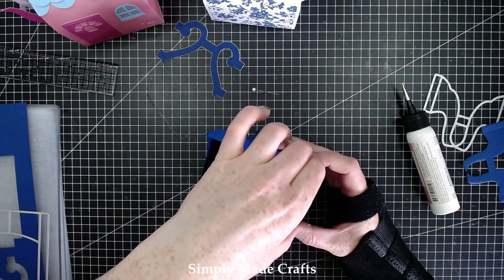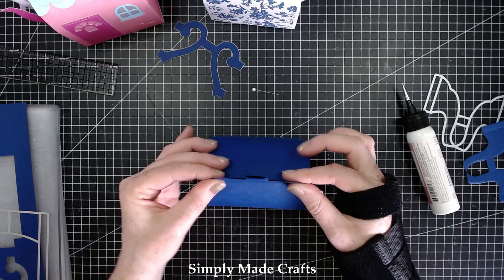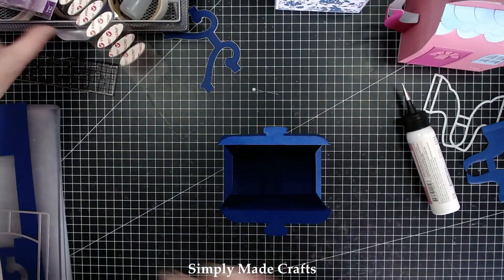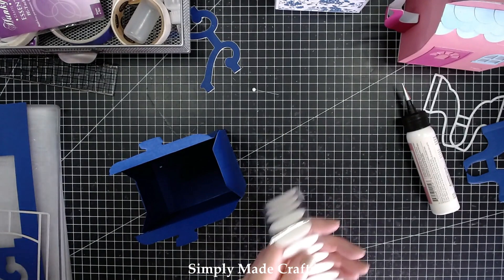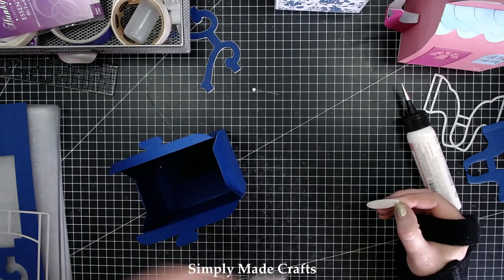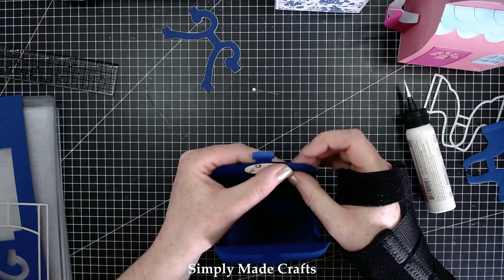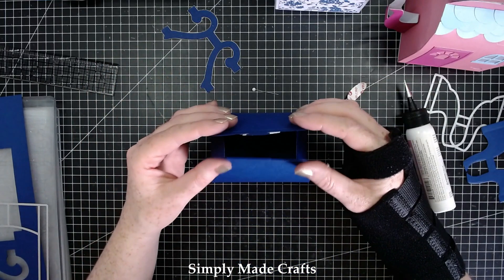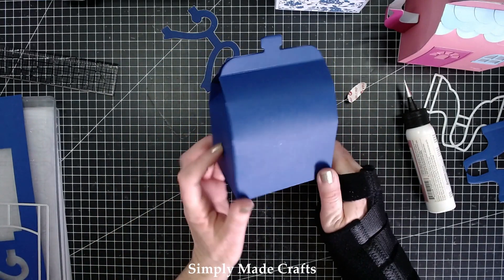Okay so now we can fold these in just like so, and we have a lovely curvature there. I'm going to have this popped together with a velcro tab. I'm going to cut these in half but I am going to use the whole thing. Okay so that is coming together quite nicely.